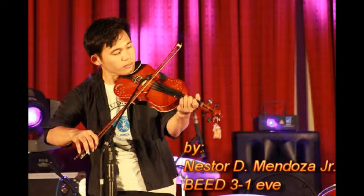Simple Violin Tutorial. To learn how to play violin is easy, as long as you are motivated.